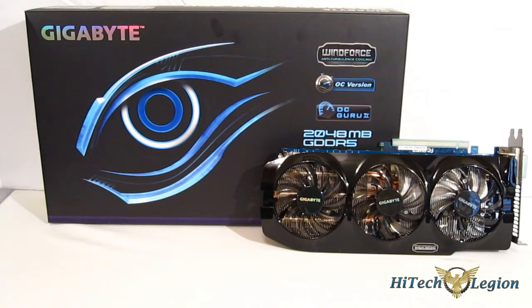This is George from Hitech Legion. Recently, NVIDIA released the GTX 700 series of GPUs, starting with the 780 and the 770.